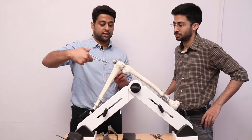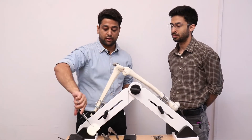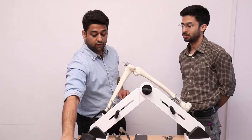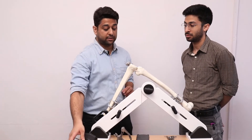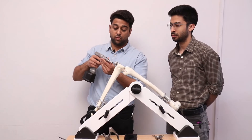Once the tibial resection is done, the removed part is taken from the tibia and the tibial block is removed by removing all the pins.